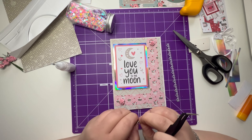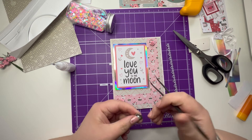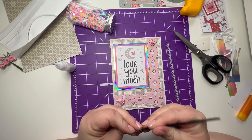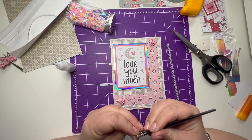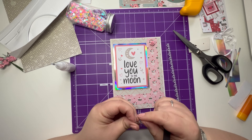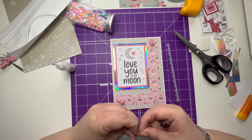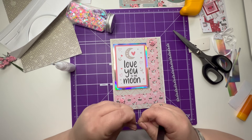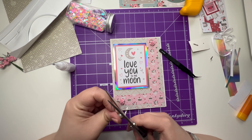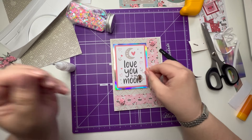I wonder if I could maybe get that to snap off. I think I can do the same with this side as well. Why is it you can always do something on one side and not on the other? There we go. Then I might put some foam tape in here.